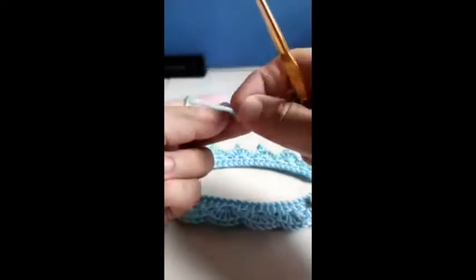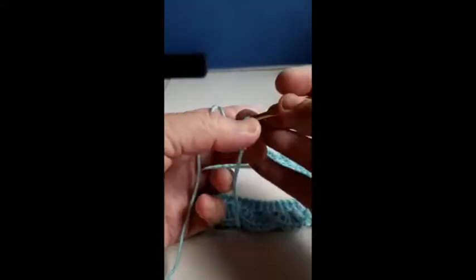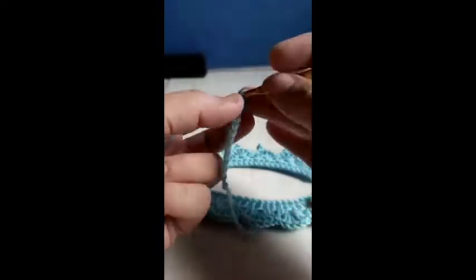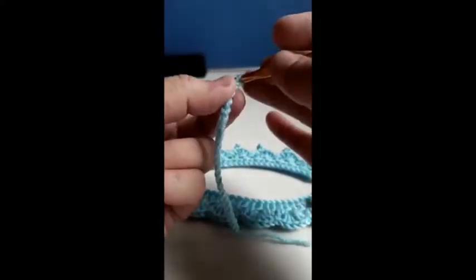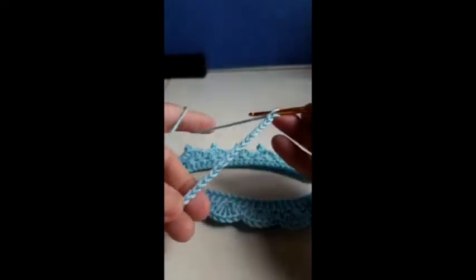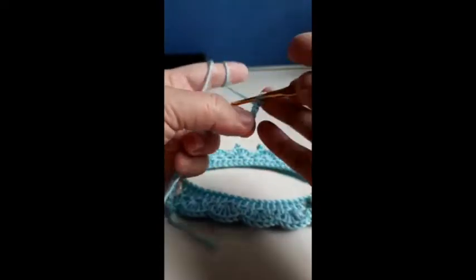First, we're going to make 27 chain stitches: 1, 2, 3, 4, 5, 6, 7, 8, 9, 10, 11, 12, 13, 14, 15, 16, 17, 18, 19, 20, 21, 22, 23, 24, 25, 26, 27. Now 2 chain up and over.